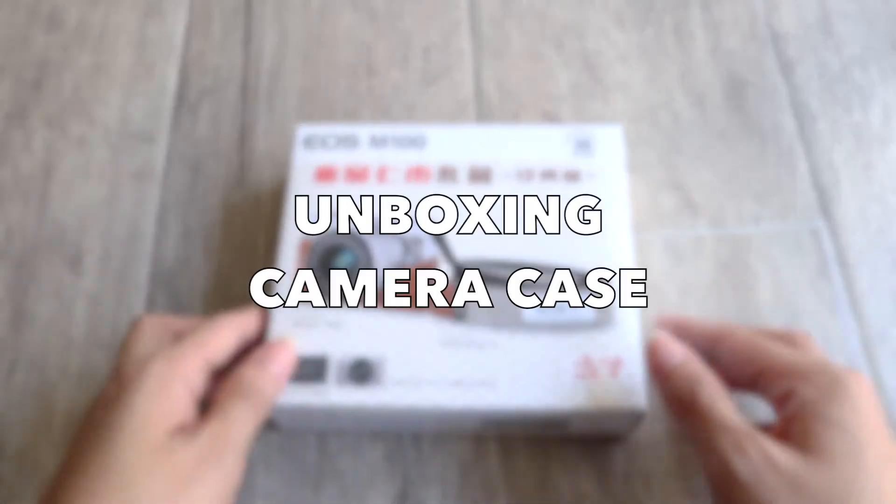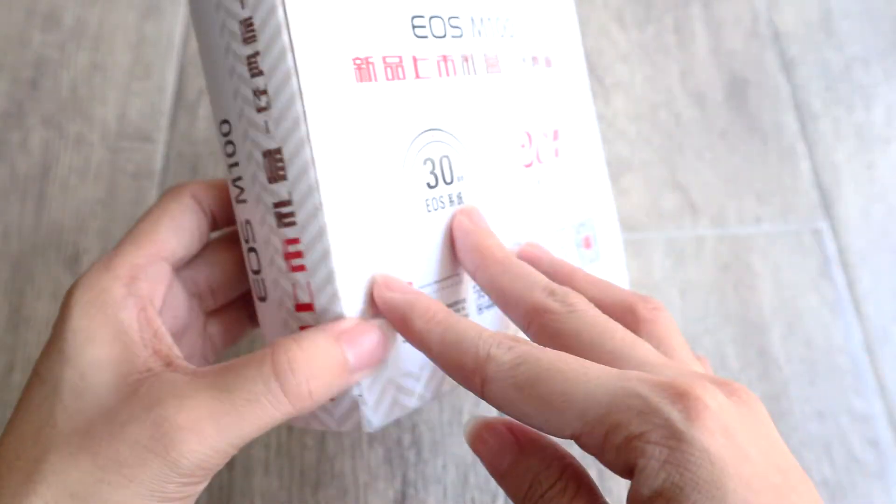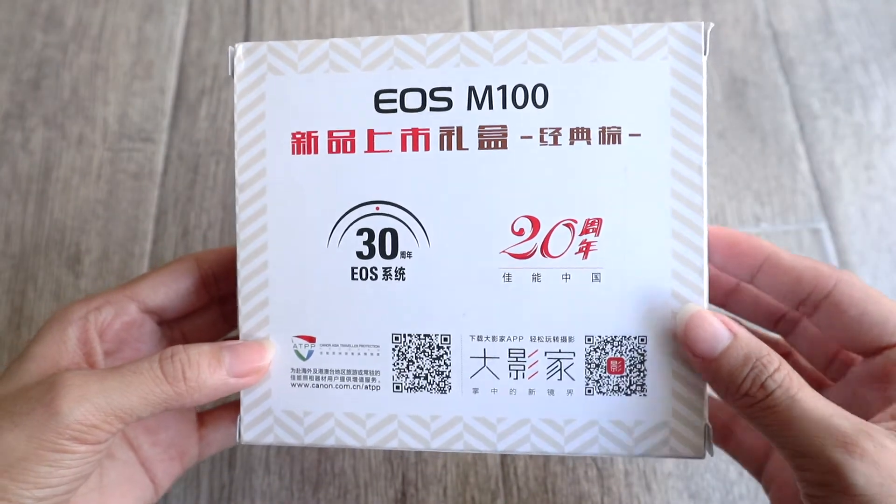So this next item is what I'm really excited about and I'll be unboxing my new camera case with strap which I also bought from Shopee.